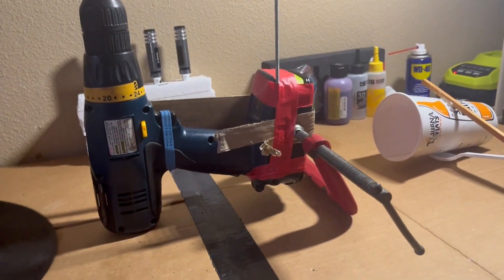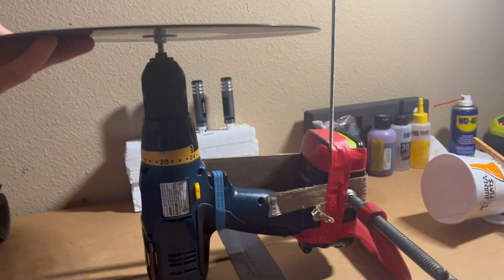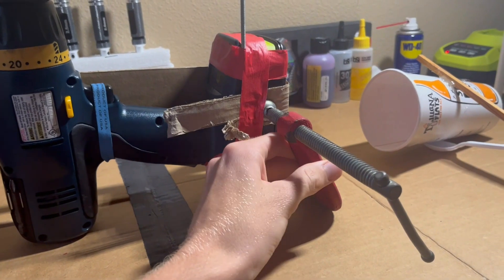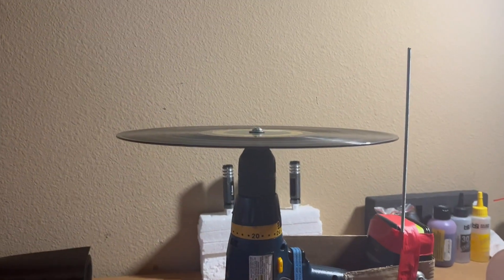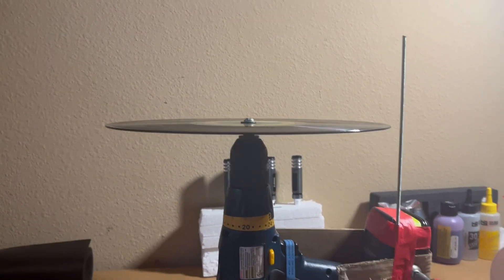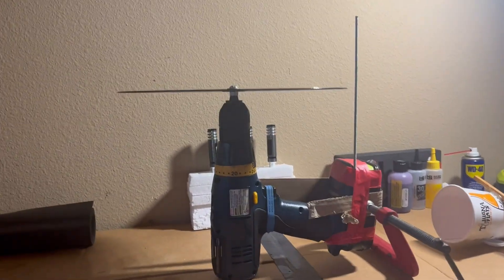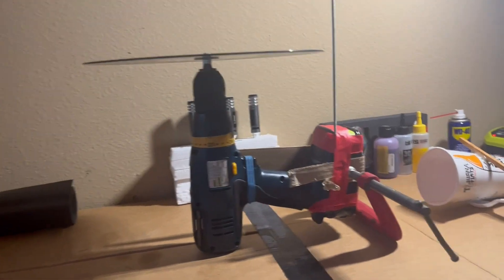Alright, once I stick this up in my chuck and get that all tightened up, I can just smooth this in and out to adjust until it looks like the record's halfway level. This is definitely not rocket science, so just get it halfway decently level and there we go.